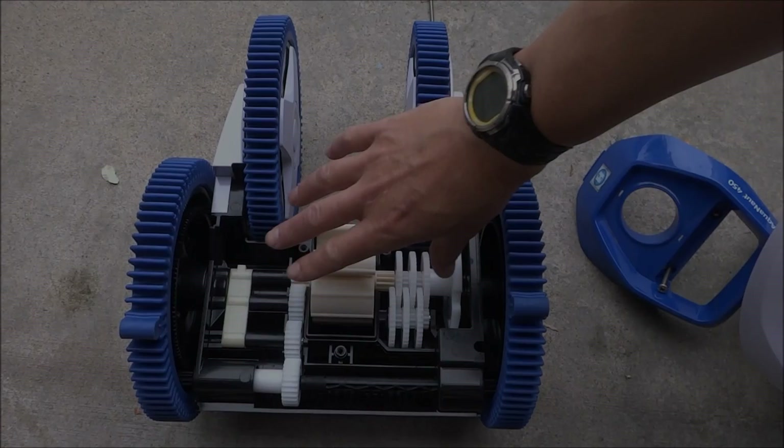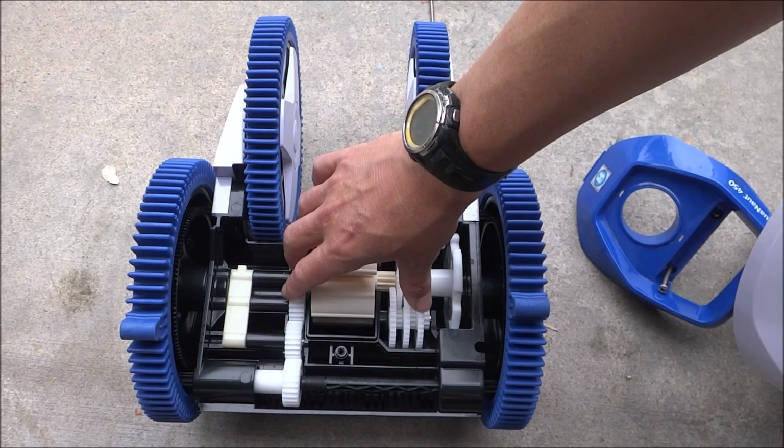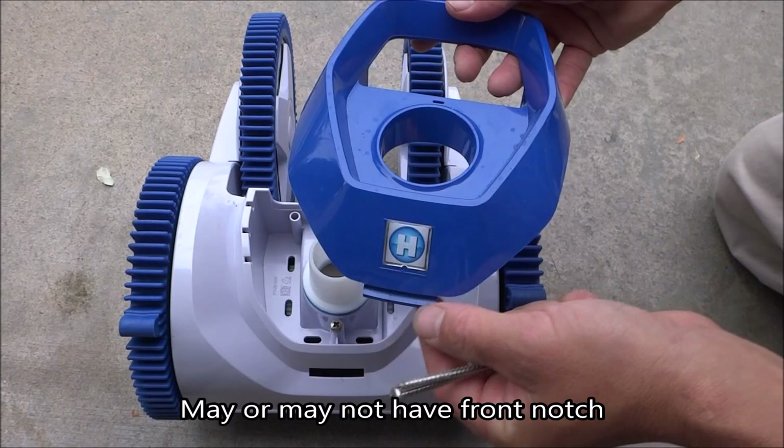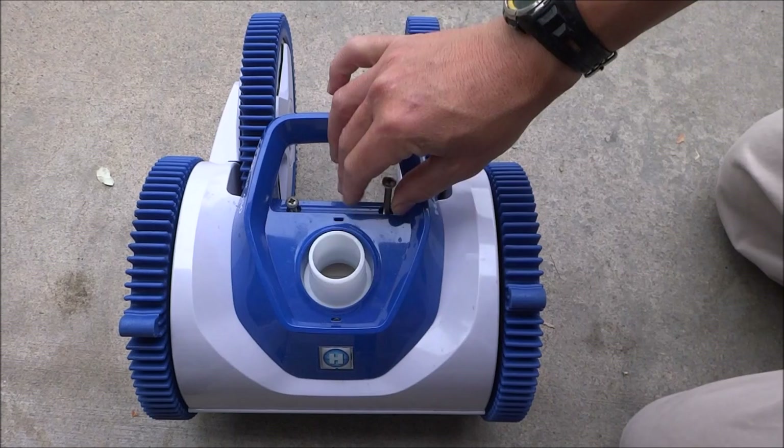The gearing system on the Aquanaut and the Phoenix Cleaners is very long lasting. You shouldn't have to do any kind of gearing repair for at least four years or longer. The cover slides very easily back into place. Put the screw back in, slide the cover back on — this front piece goes into a notch here — and put the screws back in.